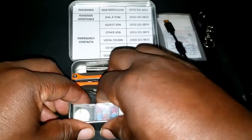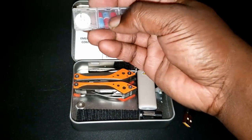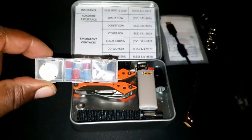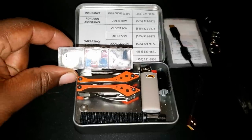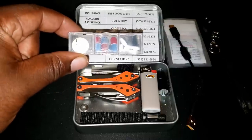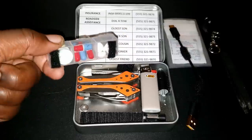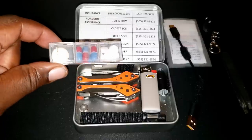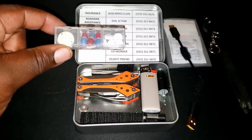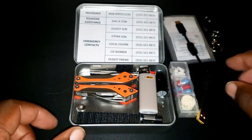On the front, secured by Velcro, is my own little private pharmacy. I have a few antacid pills, a few pain pills, and some 325-milligram aspirin. People think the 81-milligram aspirin is the one you take for chest pains or a suspected heart attack, but it's actually the 325-milligram that has the anti-blood-clotting agent that can help save your life during cardiac arrest. These are specifically the pills I chose for myself. You may want to include your own personal medication, nitroglycerin pills, or allergy pills — whatever you want to have with you at all times.